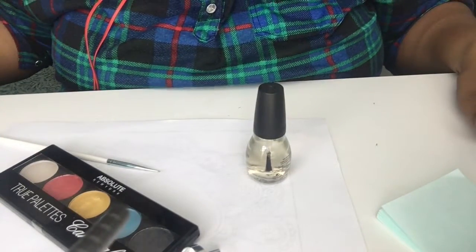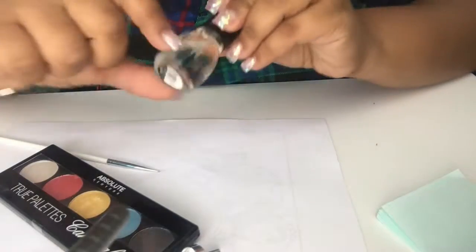This is it and I thought you guys would enjoy! Don't forget to like my video and subscribe to my channel if you haven't already. I hope you guys have a great day, and now we're going to start out with our clear nail polish.